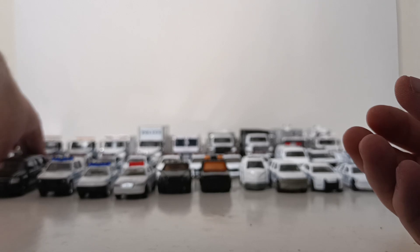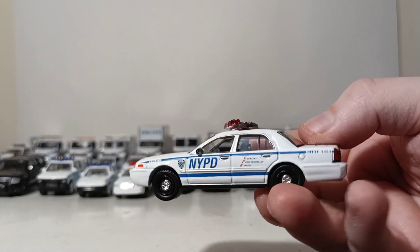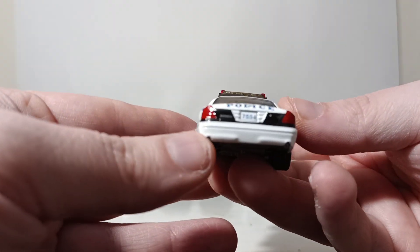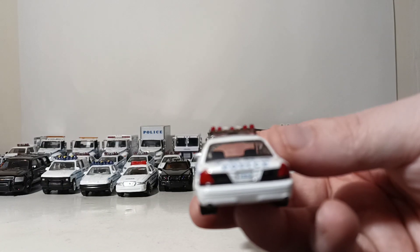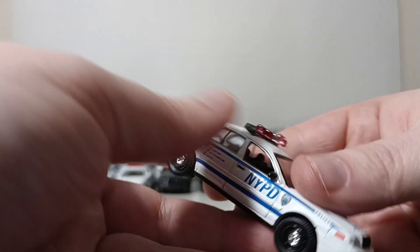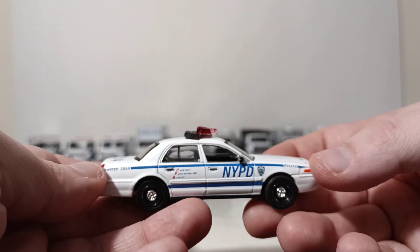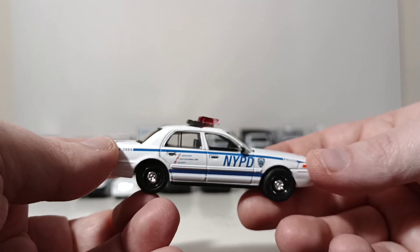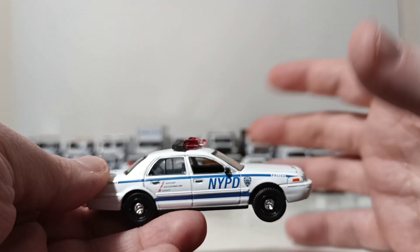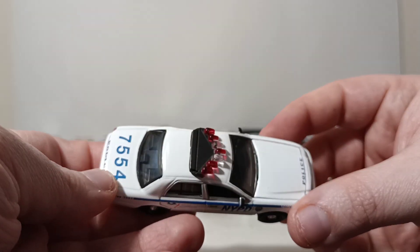This Greenlight did for the television show Blue Bloods — the 2001 Ford Crown Victoria, number 7554 on the back and on the front plate and the other side. If you're wondering why I'm not putting each of these on the spinning table, the reason is because all of these are so vastly different in size — it would just be too difficult to switch between the smaller and larger ones.